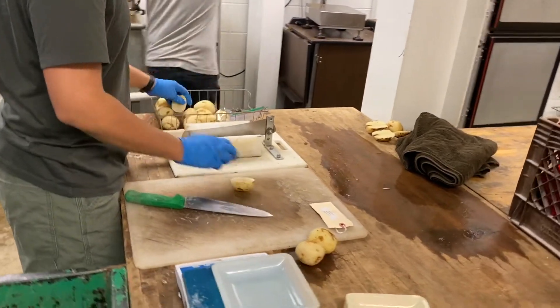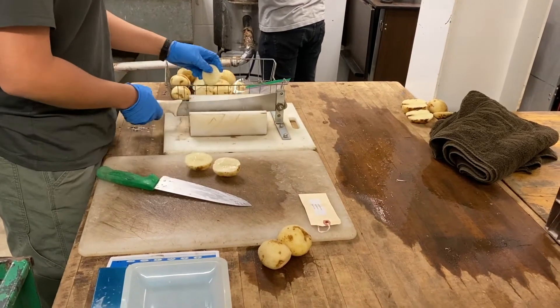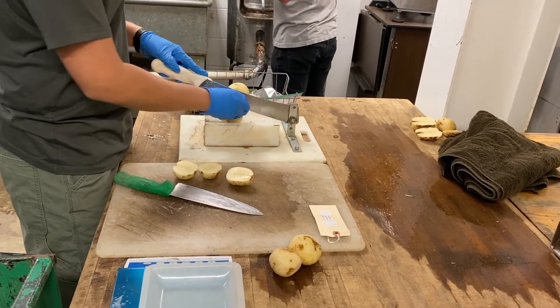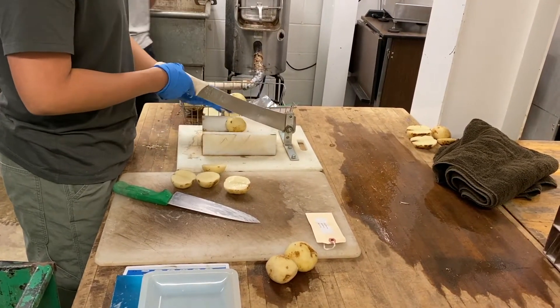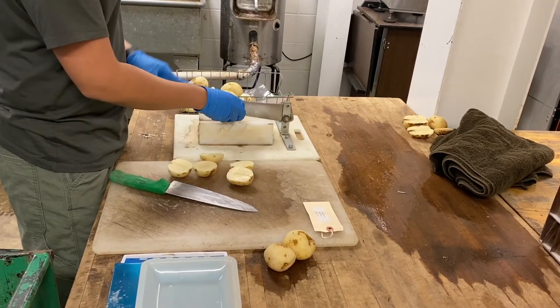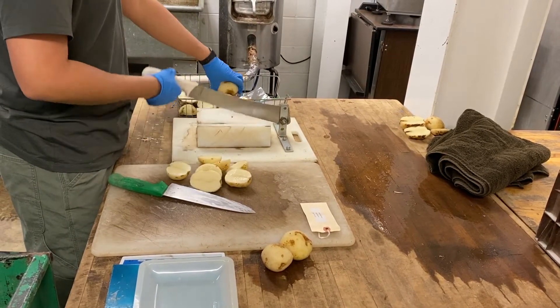After peeling, the next step is to cut the tubers into halves. One half will be further cut into pieces for sugar analysis — sugar meaning sucrose and glucose. And the other half, we are slicing that for potato chips.